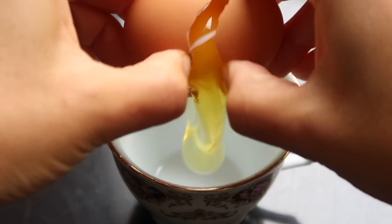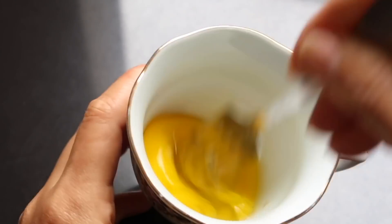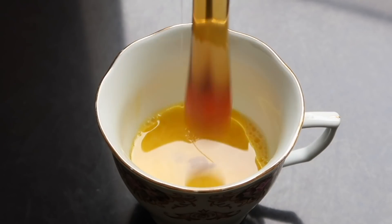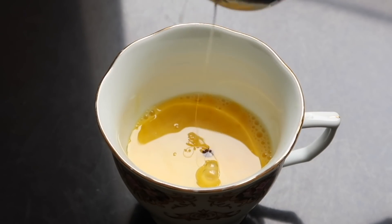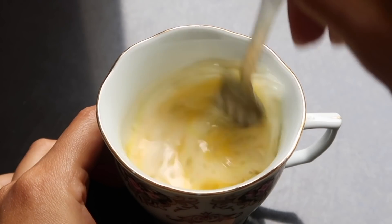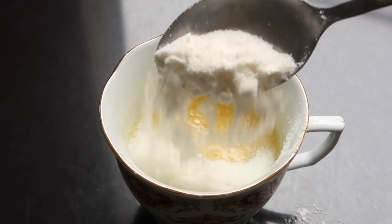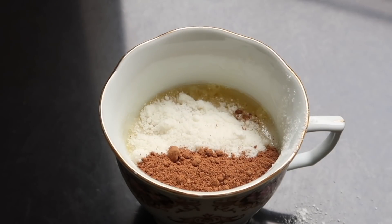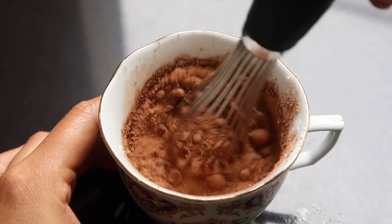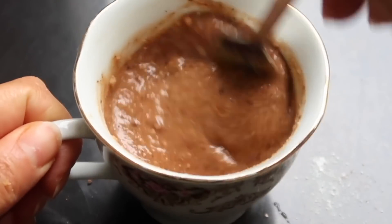Para la siguiente receta vamos a hacerlo de chocolate. Vamos a empezar con un huevo que voy a batir aquí mismo en la taza que va a ir al microondas. También estamos agregando aceite de coco, y en esta ocasión estoy endulzando con miel de abeja, aunque puede ser miel de agave o miel de maple. Estoy agregando leche de almendras, vamos a batir esto bastante rápido, y luego vamos a agregar los ingredientes secos: harina de coco, polvo para hornear, una pizca de sal y cocoa o cacao en polvo.